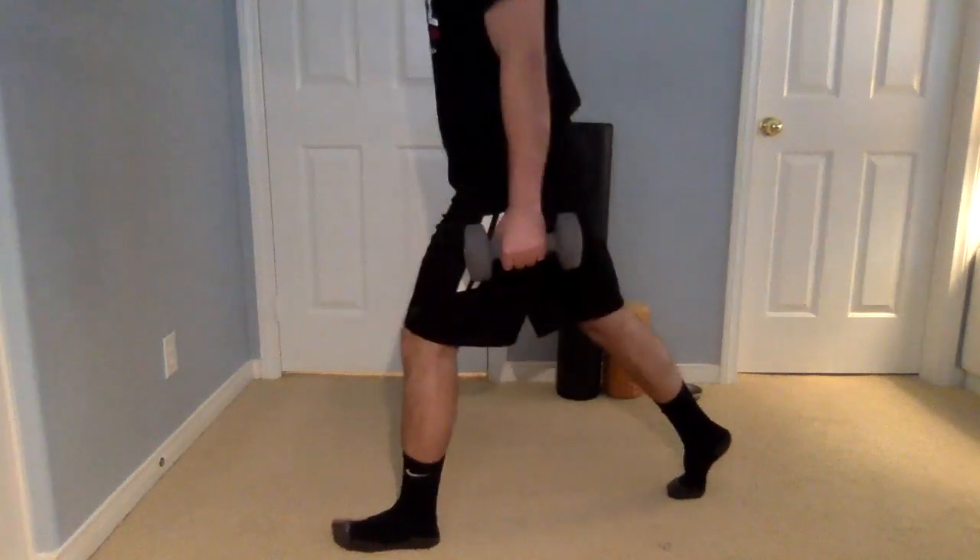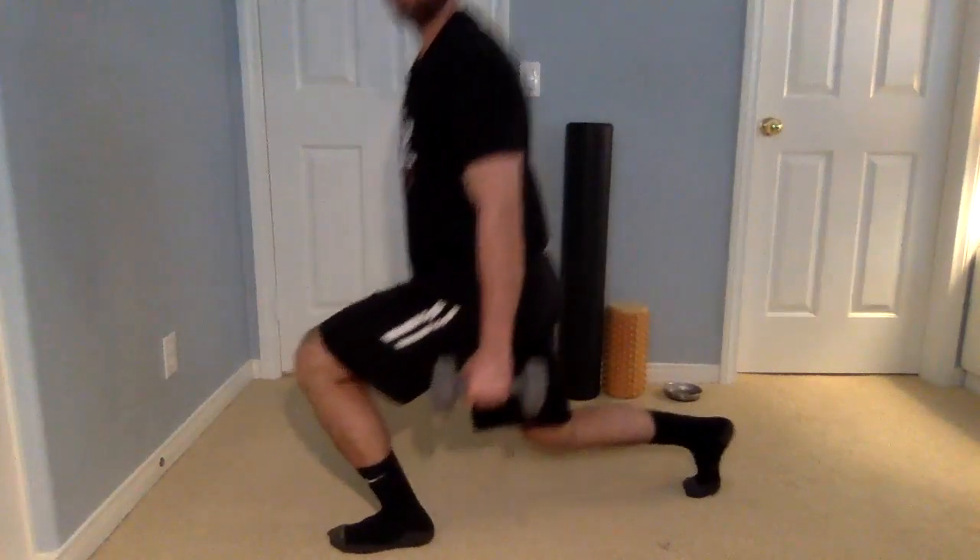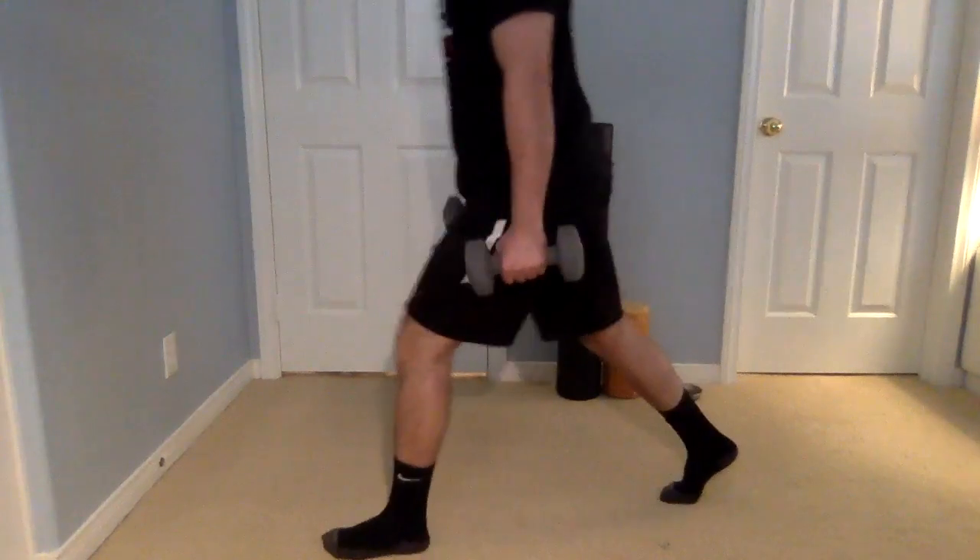If you want to do these with weights, go right ahead. You're going straight down — not forward, not backward — just nice and straight down, back up. Make sure your core is engaged the whole time. Whether your right foot or left foot is forward, just switch it up the next time. All you want to do is put one foot forward the first 20 seconds, then put the other one forward the next 20 seconds.